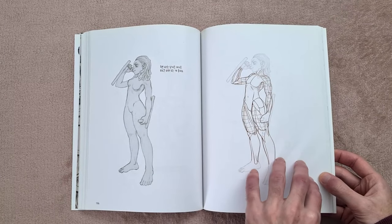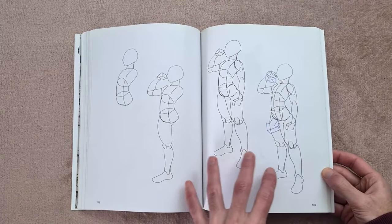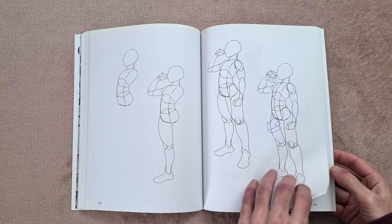I'll put links in the description to the videos that I made on those as well, and anything that's sort of similar to this I think you guys will like. This is the kind of stuff I'm looking for — the cross contours, the shapes of the body, the perspective.